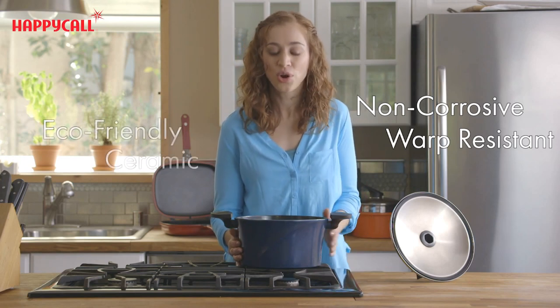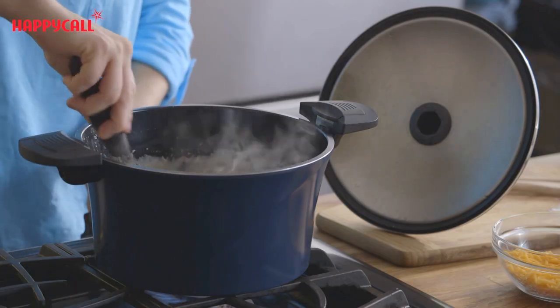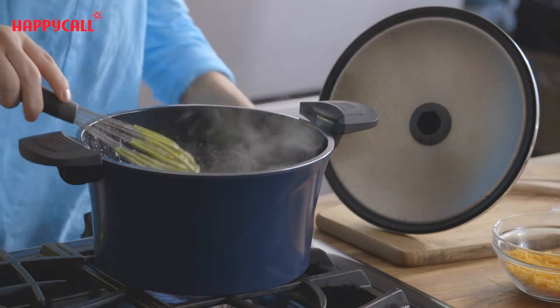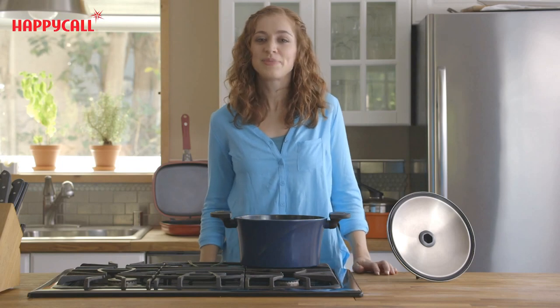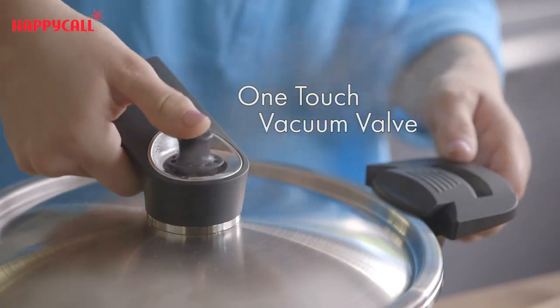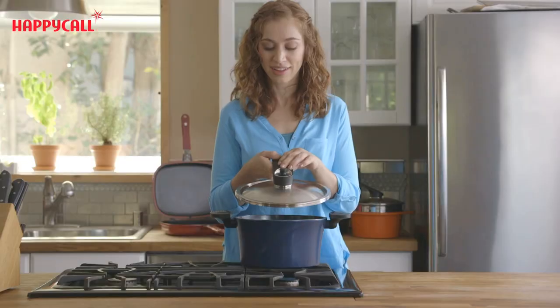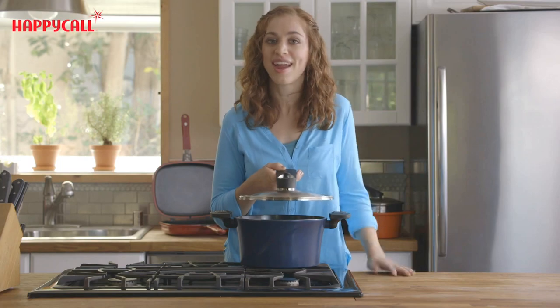The pot is also coated with beautiful ceramic inside and out. What makes the vacuum pot stand out to me is its state-of-the-art design. This has made cooking and storing food far easier and more efficient. The vacuum pot uses a one-touch vacuum valve to create an airtight seal, which is great for both cooking and storing food.